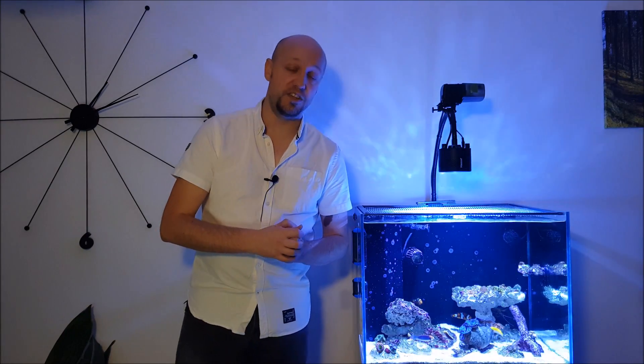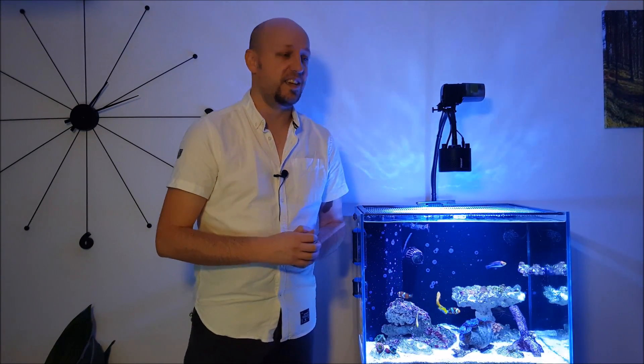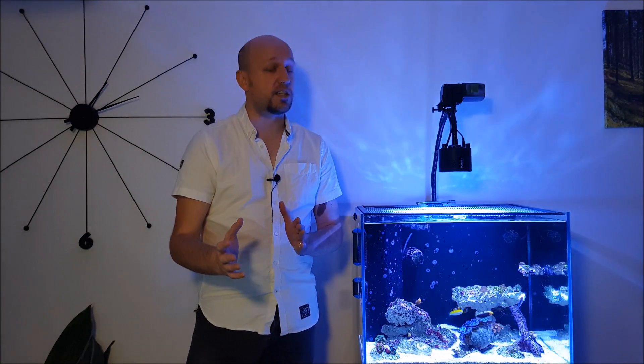In equipment I'm going to tell you about using the Senai as a PAR meter and things I've done to quiet down the tank. In livestock I'll talk you through a couple of new additions and things that are improving. In parameters I'll tell you how the ALR1 is getting on without a skimmer, and the PAR results from the Senai. Finally, in future plans I'll give you a flavor of my upcoming upgrade, probably coming in six months or so.